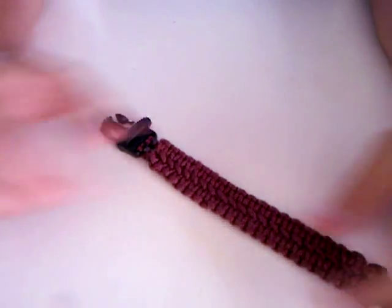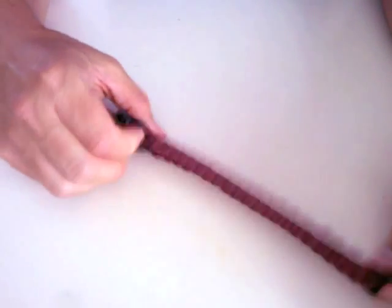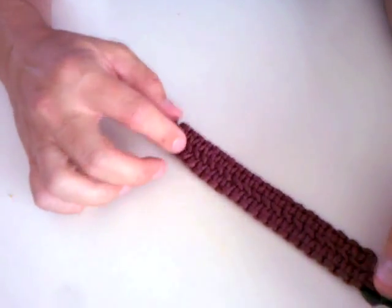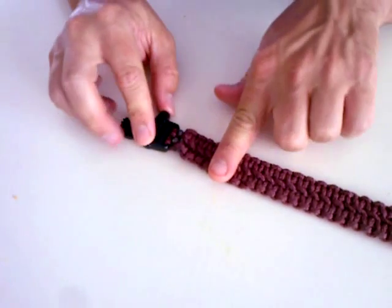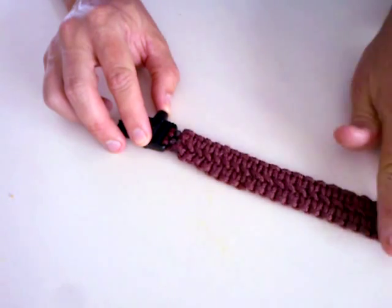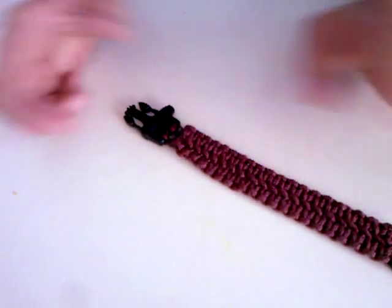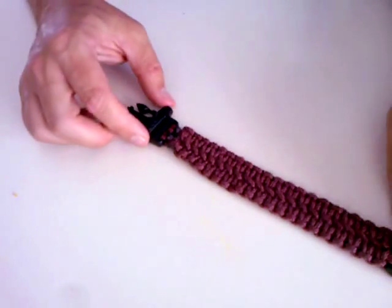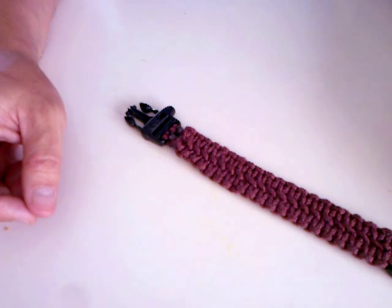So there you go, that's my bracelet. It took a while, it was a journey in a way. It's one of those things where when you make the first one, the first few ties are a bit tricky, but once you get going all the way, it's no problem. If I had to make another one like this, I could probably make it really fast because you get the hang of it. Thanks for watching, and I'll see you in the next video.